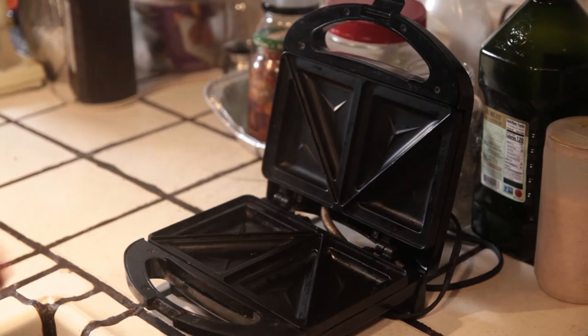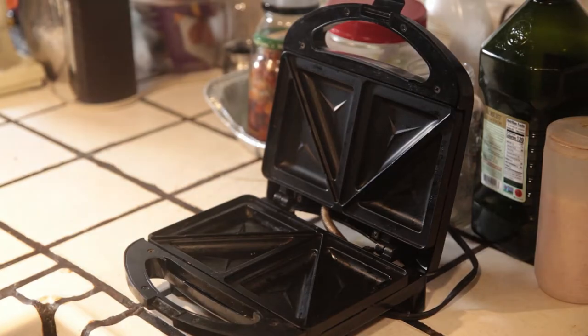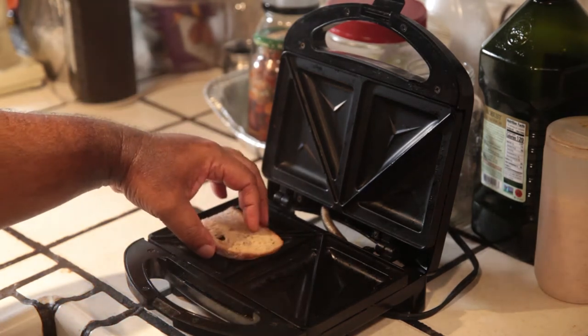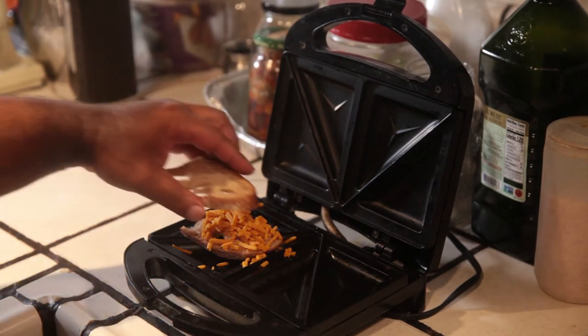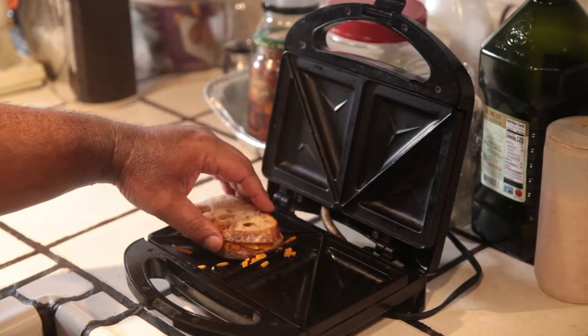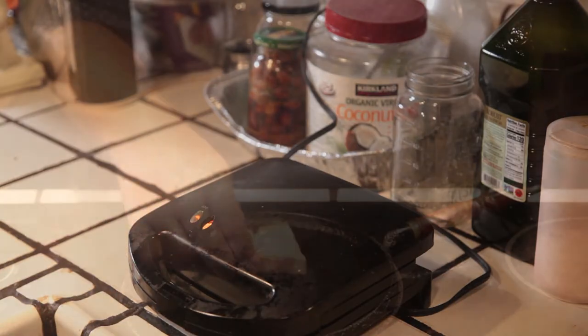Let's go ahead and get started. For the sandwich maker press, this is pretty simple — it just opens and closes. We're just gonna plug this in, grab a slice of bread, put it on here, grab another slice of bread and throw it on top, and then we can just close this down. This light should go off when it's done.